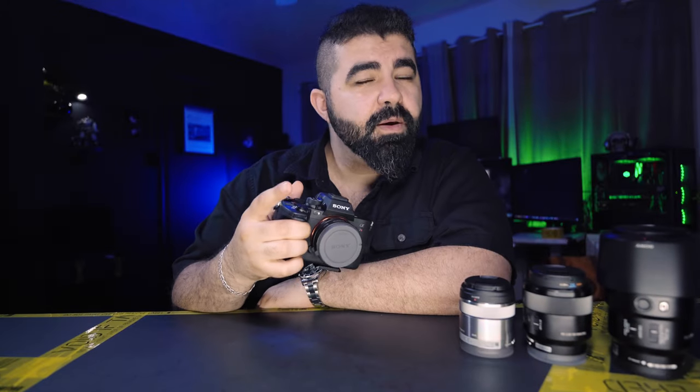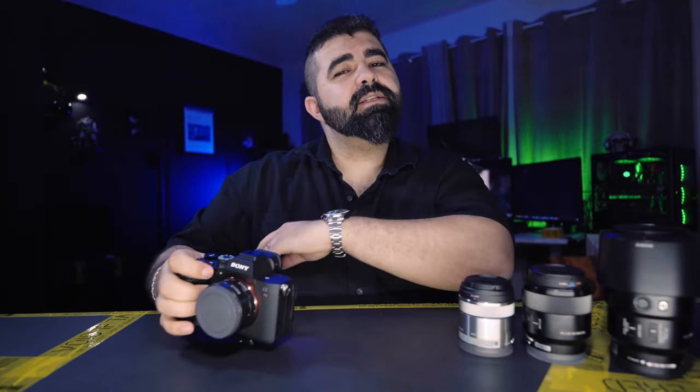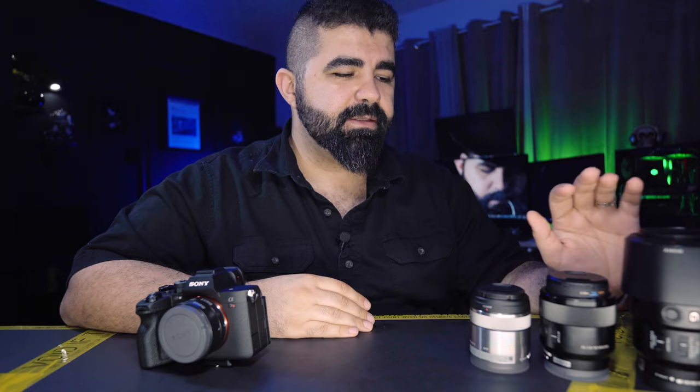Welcome back to another Macro World video. Today we're going to talk about the results from our previous videos about the Sony 90mm f/2.8, 50mm f/2.8, and the 30mm f/3.5 APS-C lens.